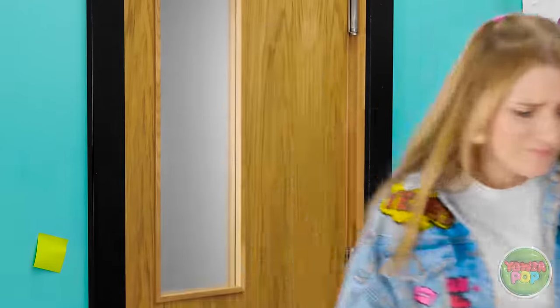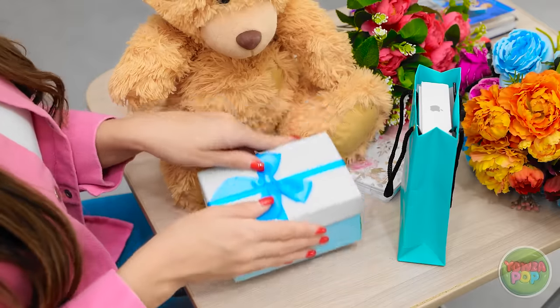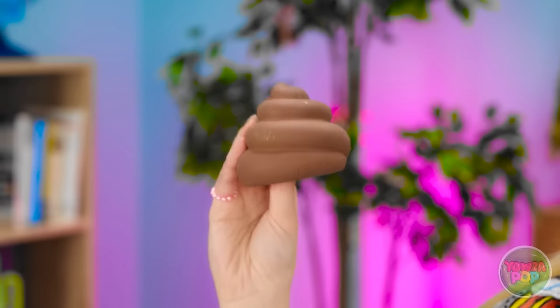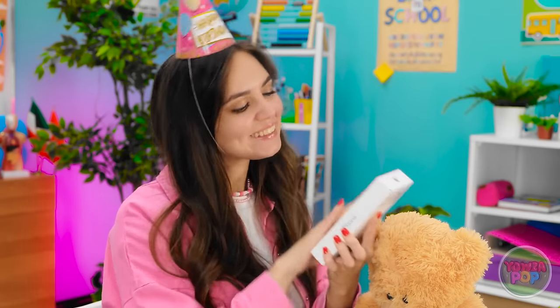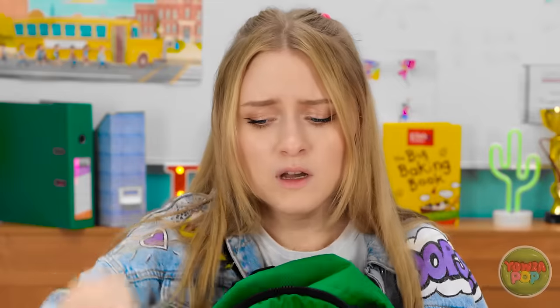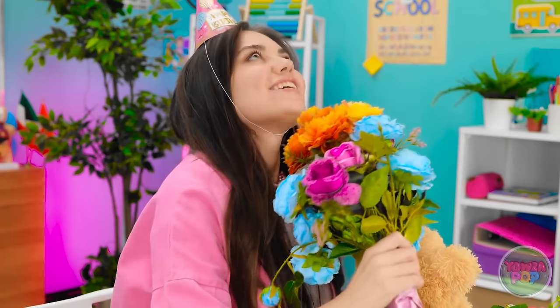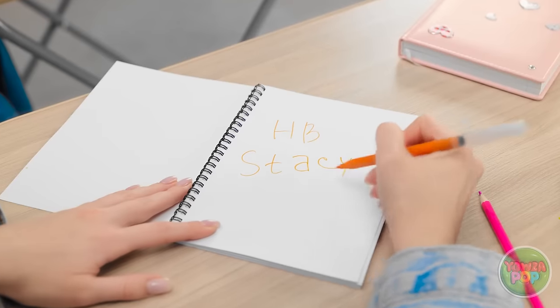I totally forgot! What am I gonna do? I might have something in my bag I can give to Stacy. Maybe she'd like a rubber chicken? On second thought, maybe not. What else do I have? Joke poop? It always gets a smile! No, I can't give her that! A new iPhone! Wow! This is the worst! She'll be so mad! Maybe I can buy her a gift after class. I hope she doesn't mind. These flowers smell amazing! I know, I'll make her a card! I mean, it's the thought that counts, right?